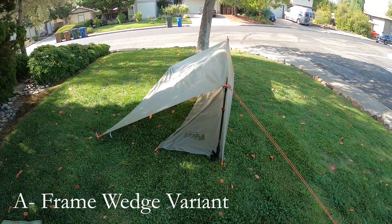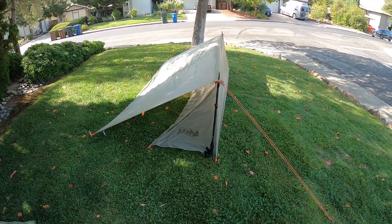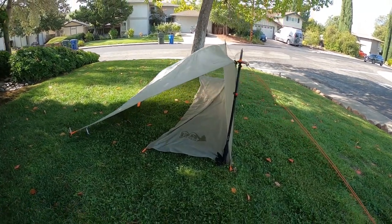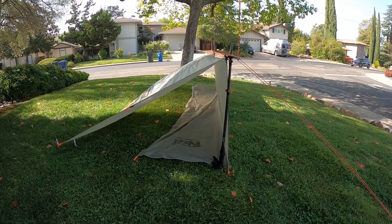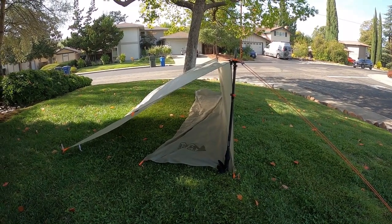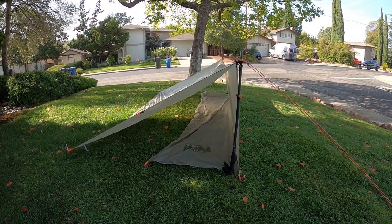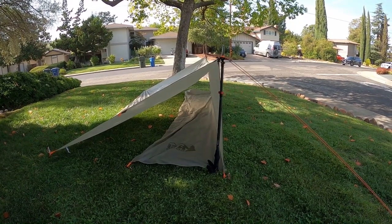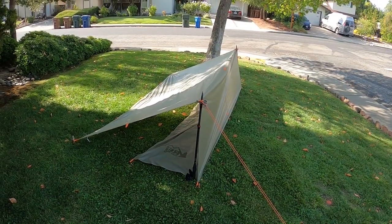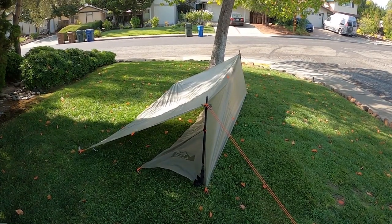Here's another A-frame configuration — it's kind of a wedge. It has the advantage of having the ground cloth, but I much prefer the setups where I can get in horizontally as opposed to having to crawl in head first. That's all the alternate A-frame configurations I want to try. Let's move on to the plow point.